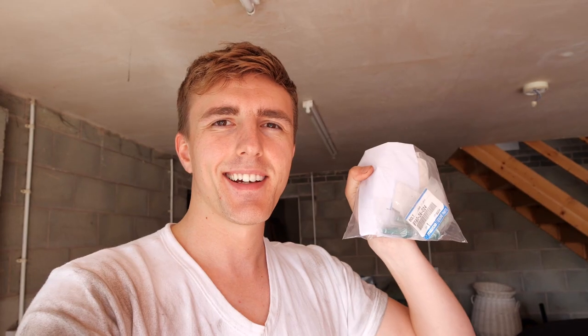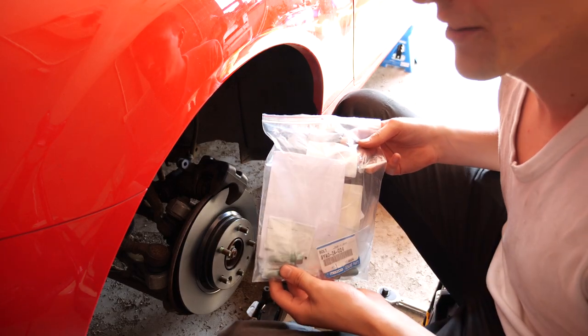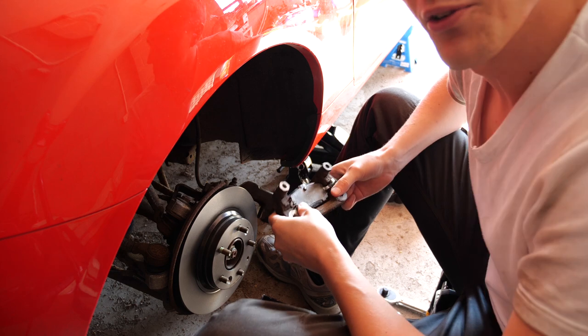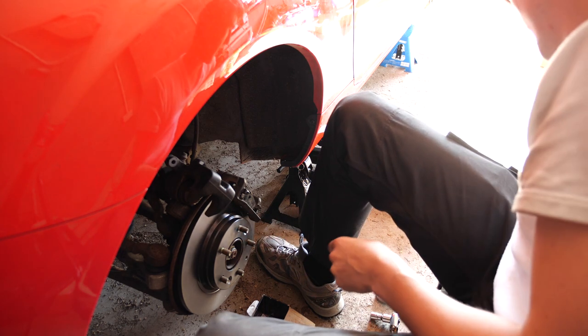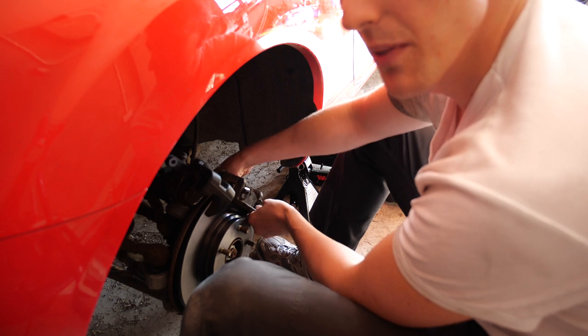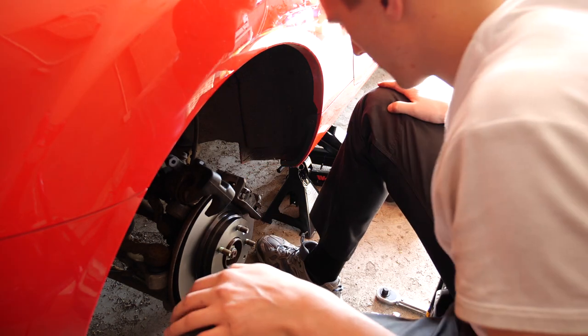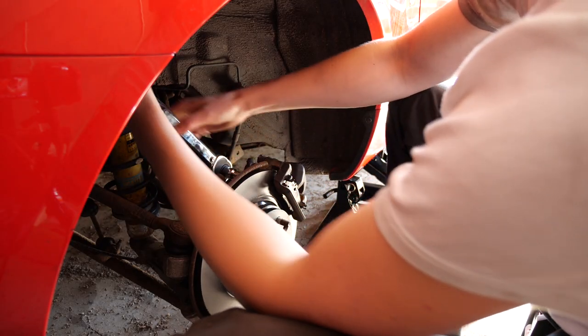Special delivery — replacement bolts! It actually took two days to get these; the Mazda near me had to order them in specially, but I've got four so I'm replacing all four just to be safe. Now I have confidence in my rear brakes. Putting the caliper carrier back on after two days of it sitting here unfinished. I have to remember which way around it went. Measure twice, bolt once. Torquing the two bolts up to 60 Newton-metres.